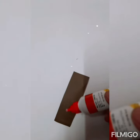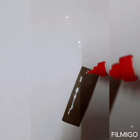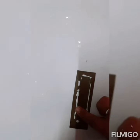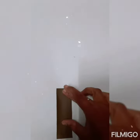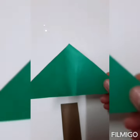First of all, apply glue on the rectangle cutout and spread it with the help of your finger, like this. Then paste it at the bottom of the white paper sheet.